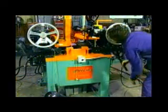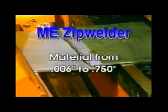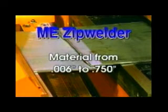The zip welder was created to overcome the obvious problems of the much older designs. Zip welders are currently in use, joining material as light as .006 inches thick up to .750 inches thick.